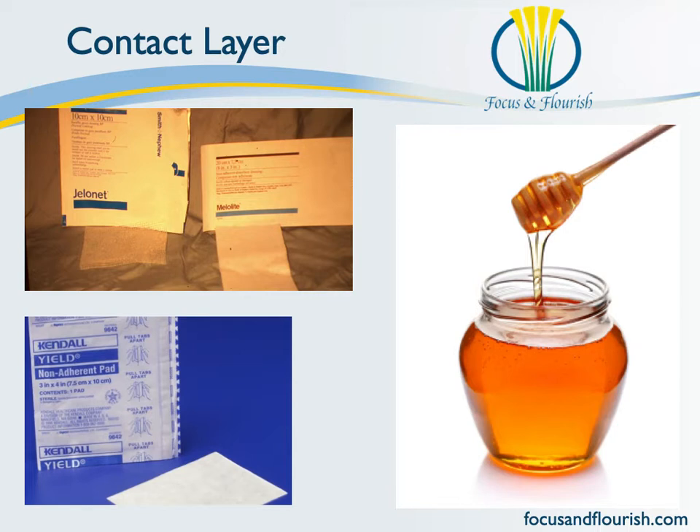Contact layers, just this layer on itself, is a whole seminar topic on its own, and it belongs in the Wound Management Lecture Series, not just bandaging. But the contact layer — you apply it when you have a wound or incision.